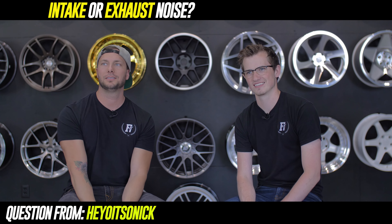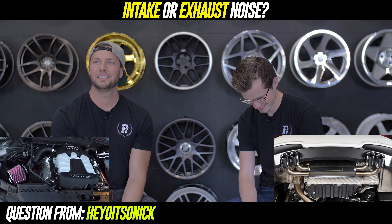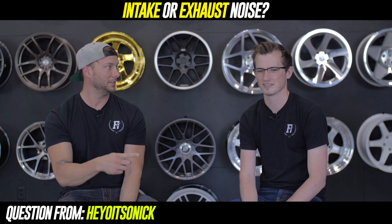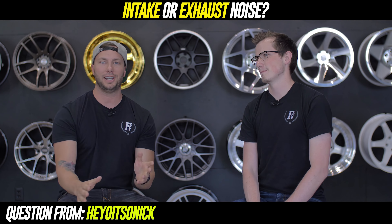Question number five: would you rather have intake or exhaust noise? On the count of three — one, two, three. Exhaust. Intake.